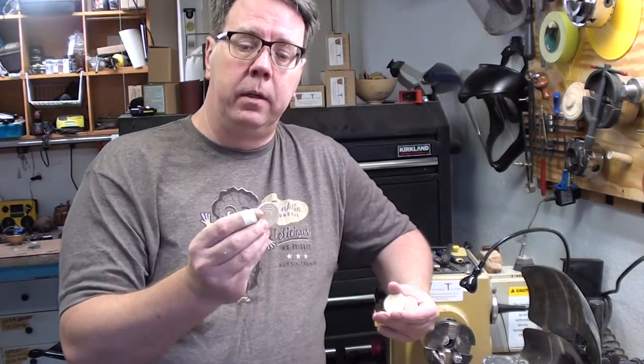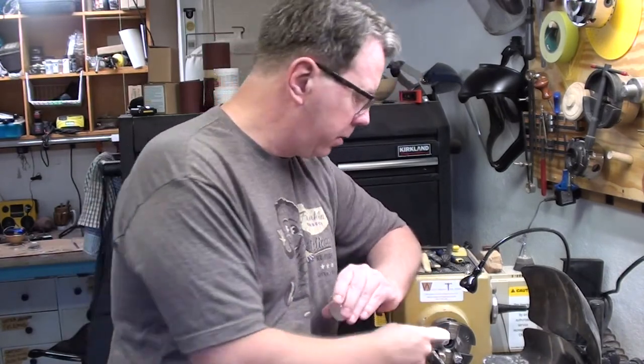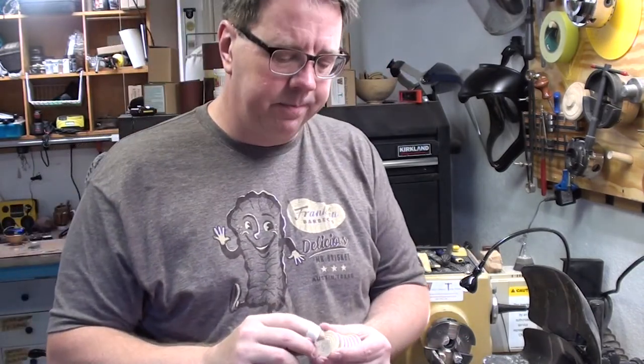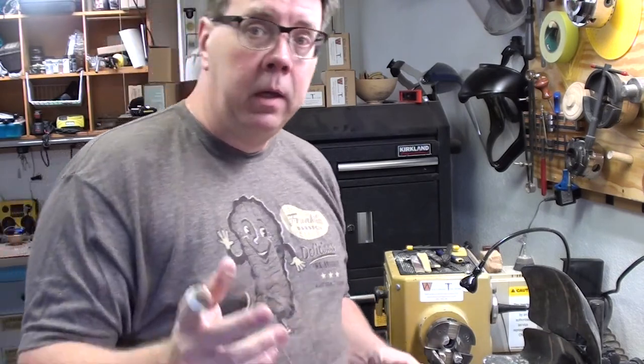Got them done. I knew it was a knuckle buster but it turned out to be a fingertip buster — I got my finger caught on there and cut it a little bit. It's not bad. I've got seven of them done. There's what they look like — there's a whole stack of them. So over to the bench to paint them up and then spray them with lacquer or acrylic maybe.